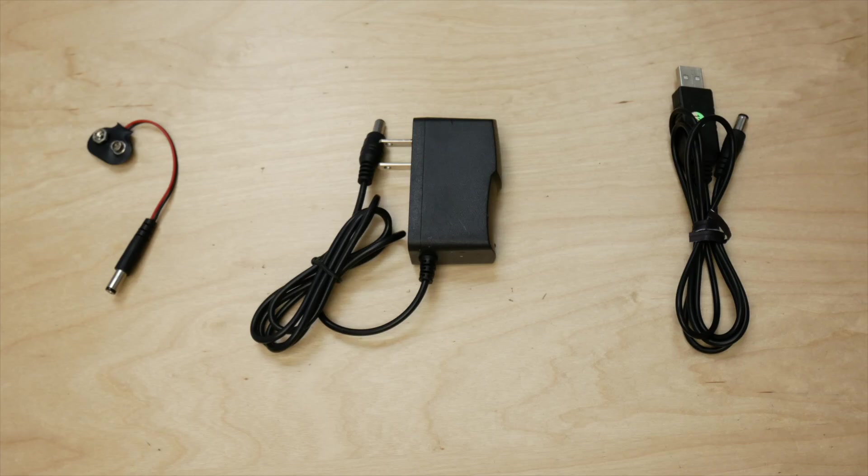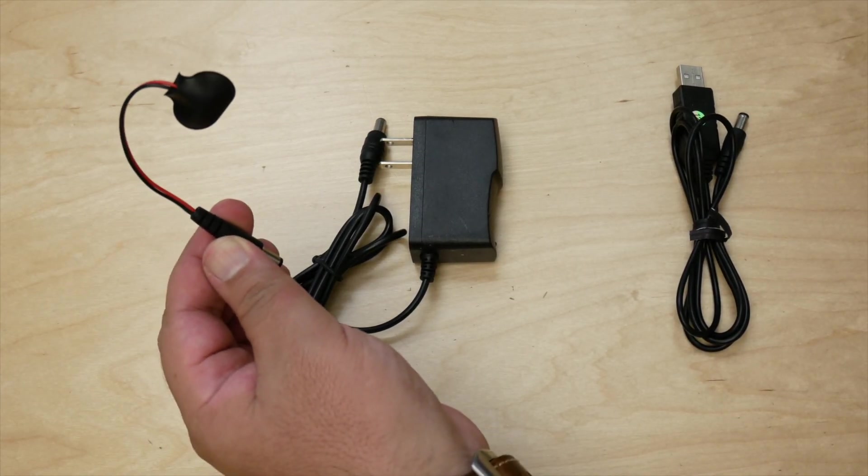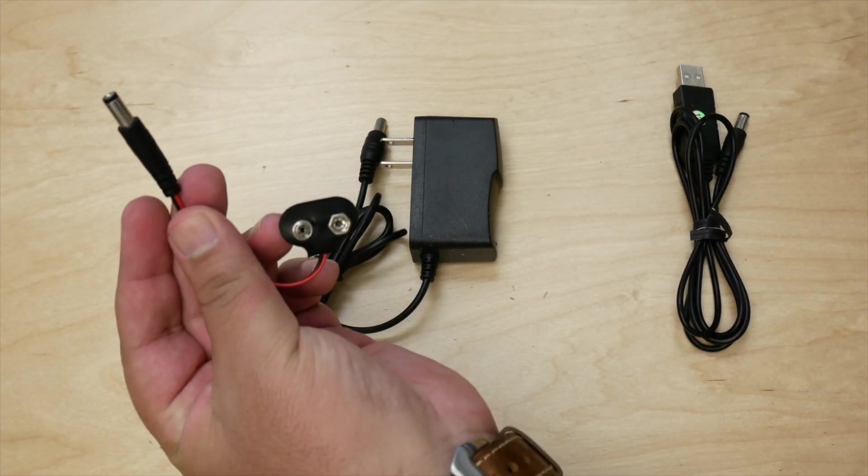There are three different ways that you can use to power the Chromascan Lightbox. The first is to use the included 9-volt adapter that came with the Lightbox. This is great if you've gone somewhere and you don't have access to a USB plug or a power outlet.